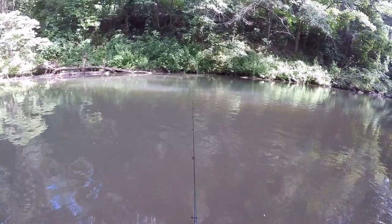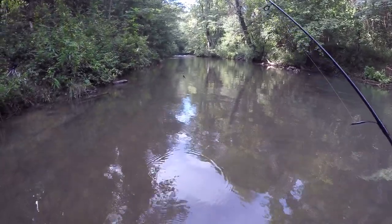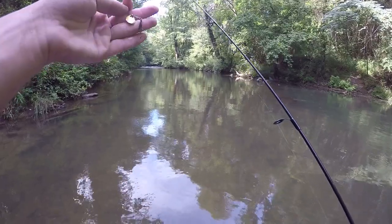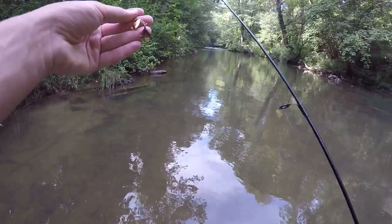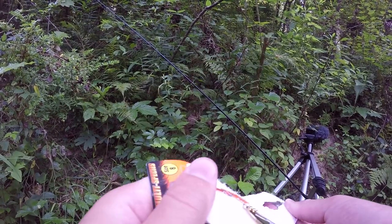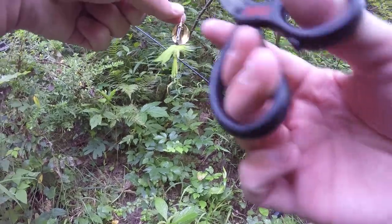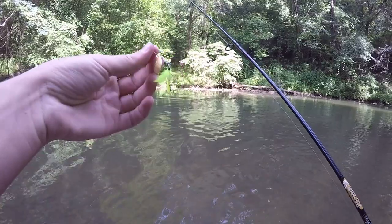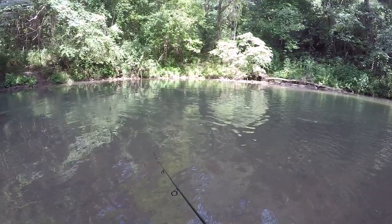I haven't gotten a bite in a little while so I think I'm going to switch to a different color. I think I might switch to the neon greenish one - that one actually has a bigger blade, so maybe I'll get a little bit more weight and I can cast it a little farther. All right, this one is a little bit bigger - it's got a bigger blade and two little balls right there instead of one, so maybe I'll be able to cast it farther.